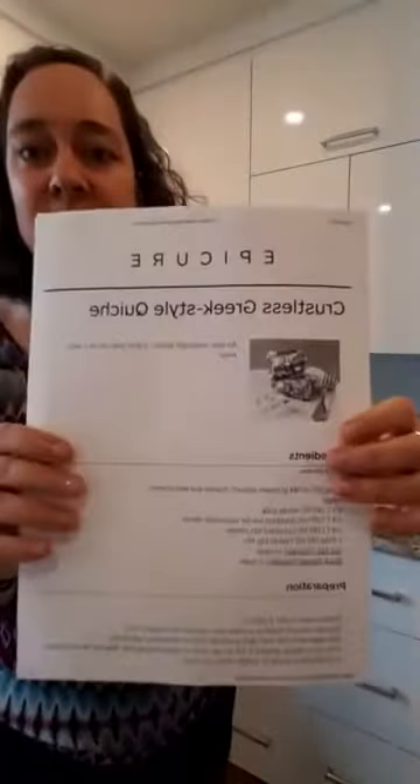This is what we're making — the crustless Greek-style quiche. It's fun, it's different. Usually I do a recipe that's from raw to ready in 15 minutes. All the recipes I do in my cooking classes that I recommend to the team can be done in 15 minutes. That's the cooking class — a 15-minute recipe. It's really fun and people usually participate.